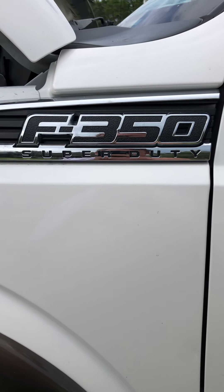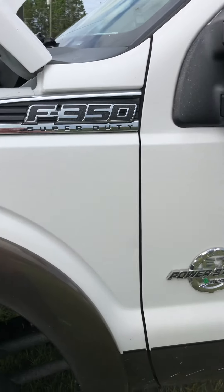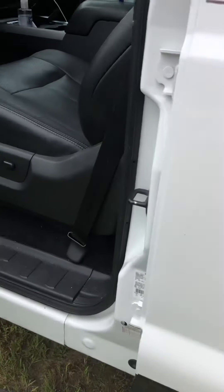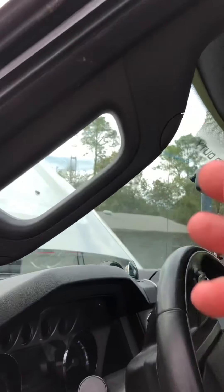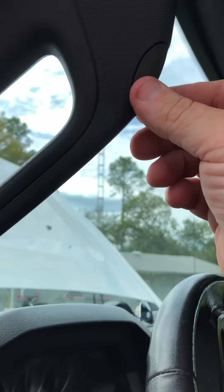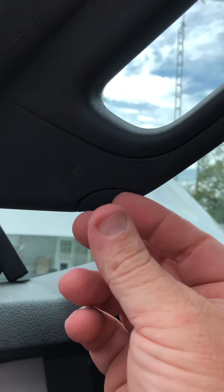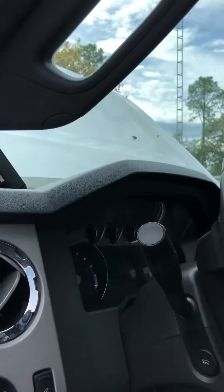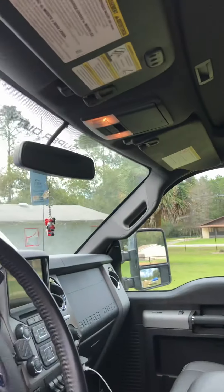If your sunroof is leaking on your Super Duty, I've had that same problem for the past few months. The water was coming down right here on this pillar, actually coming out right here by these little caps that hold this little handle on. If you guys have the same problem, it was just on the driver's side.